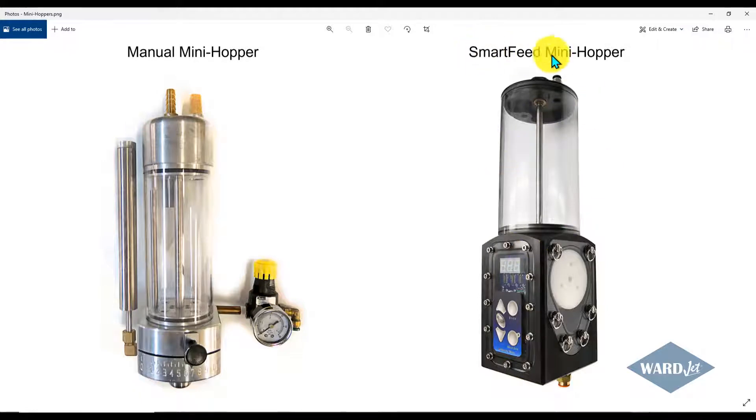If you've got the smart feed mini hopper, when the pump goes into low pressure, it will automatically make the wheel spin at a lower rate, letting less abrasive down to the cutting head. And then you could just calibrate that low pressure speed on the mini hopper to be whatever flow rate you want for the marking.